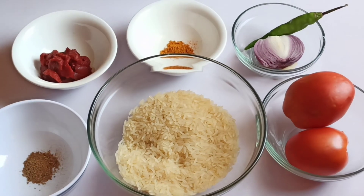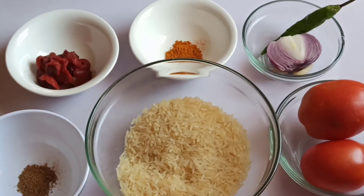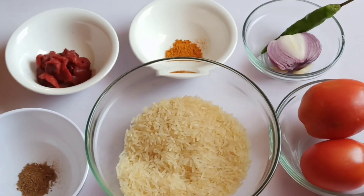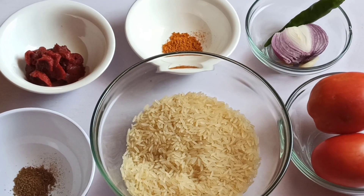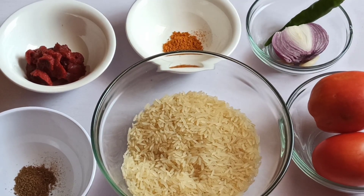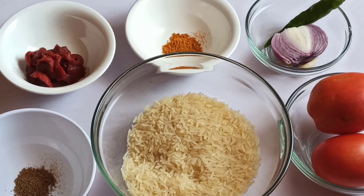Hi guys, welcome back to Onyx Foothill. Thank you for joining me again. Today I'm going to be showing you how to make Mexican rice. Mexican rice is a very simple rice recipe, yet it's filled with amazing flavor and you're going to love this.